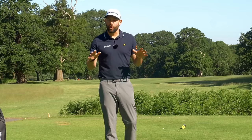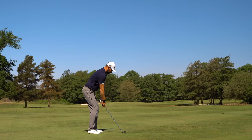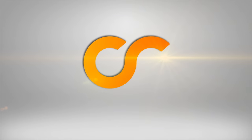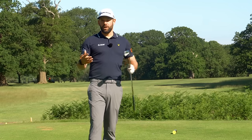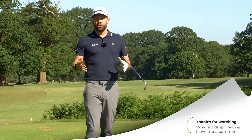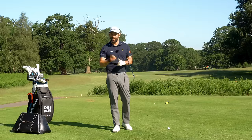In today's video we are fixing probably the most common fault in the golf swing, and I've got a drill for you at the end of the video which has never failed to work with my clients. Before we get started, once you've watched it, if it helped you I'd love you to give it a thumbs up, get involved in the comments below, and if you're new to my channel please consider subscribing and clicking the bell icon so you won't miss any content.